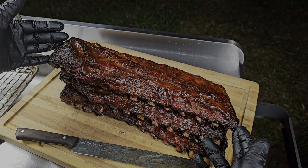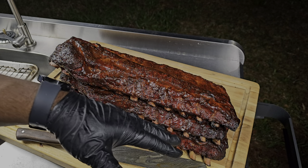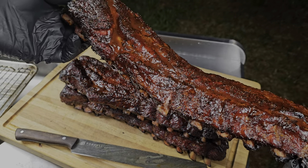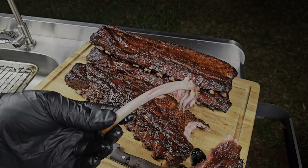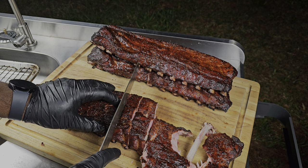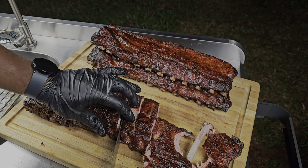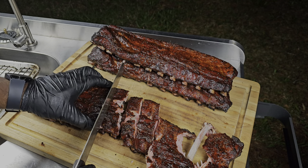Look at these baby back ribs — you see the pull-back on these bones? I already know they're tender, right where we want them — fall off the bone and delicious. Look at that, it's tender and already breaking. You can just pull that bone out clean. With fall-off-the-bone ribs, let your knife do the work, don't press down. Just because they're cooked well done, some will still rip, but you'll be in the game. There you have it — absolutely delicious fall-off-the-bone baby back ribs.